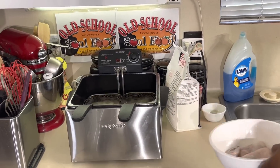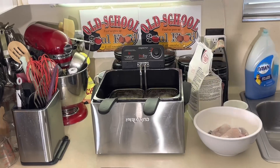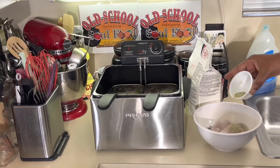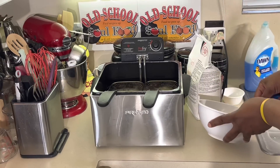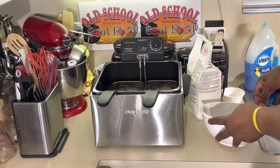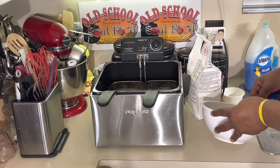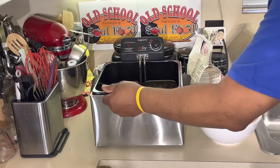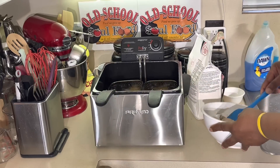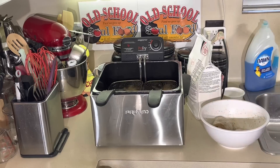I got my catfish right here and I'm going to season it up. All I got in here is some Cajun seasoning and some salt and pepper. Put it all in there, mix it up really, really good. Then when I come back, when the hush puffers are ready, we're going to come back here and we're going to bread this catfish up and see how it turns out. We'll be right back.